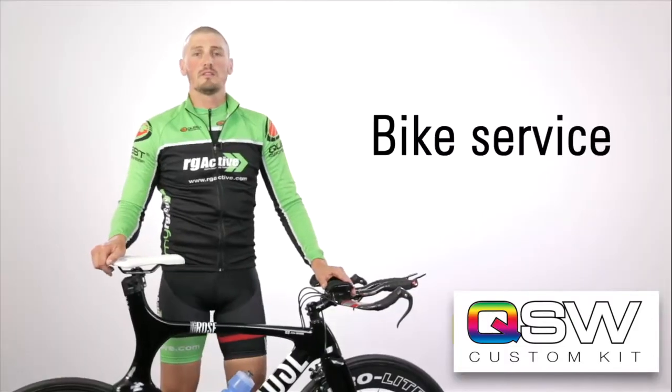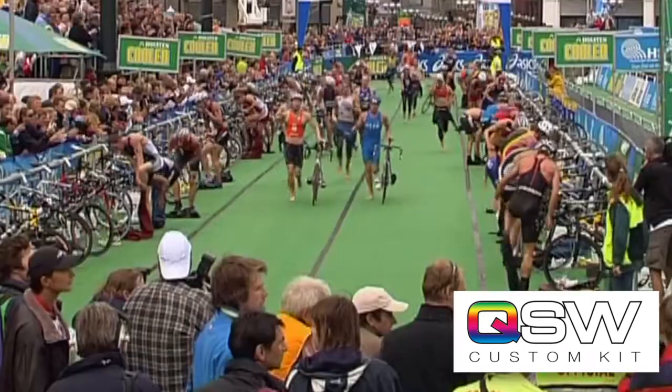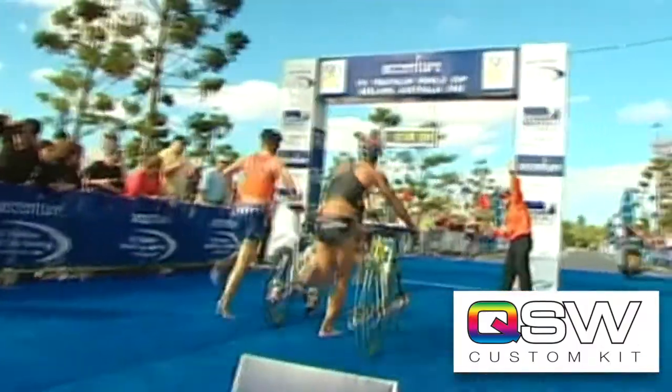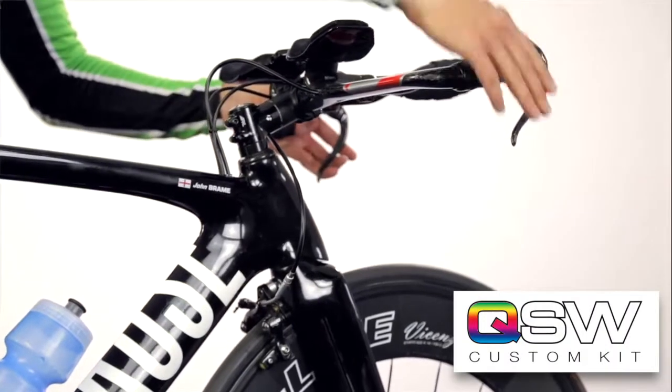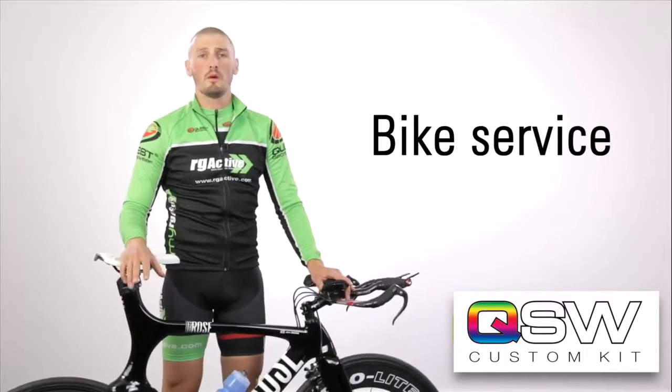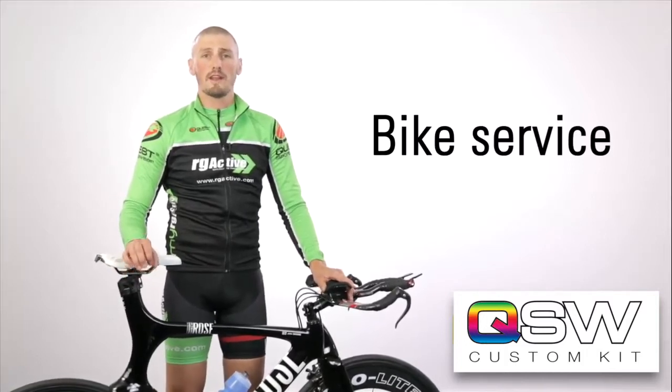On race weekend you'll have to take your bike into the transition area, and on doing so the marshals will check a few things before they allow you in to rack your bike. The first thing they'll check is that your brakes are in perfect working order.